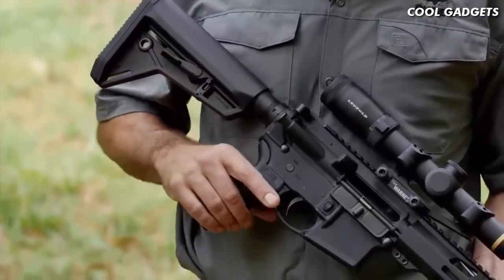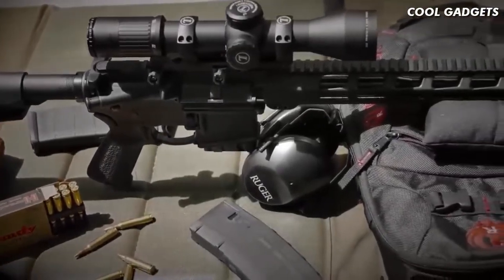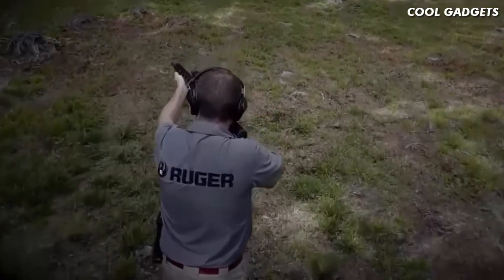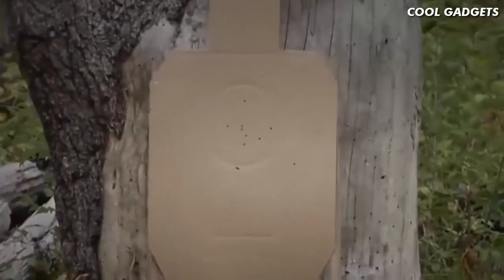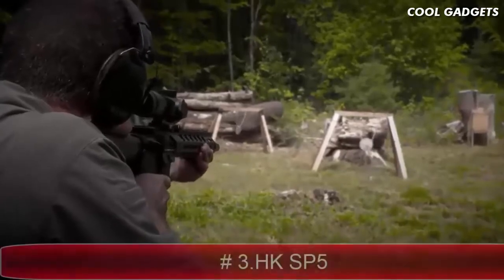The Ruger MPR features Magpul MOE furniture — the adjustable full-length buttstock with a comfortable cheek weld, the appropriately textured grip for great control and comfort, and when coupled with the trim hand guard, the MPR offers great ergonomics. The Ruger AR-556 multi-purpose rifle does everything well — whether your game is shooting tiny groups from the bench, 3-gun or multi-gun events, or just plinking at the range, the MPR does it all and does it all well.